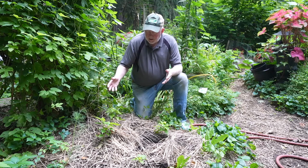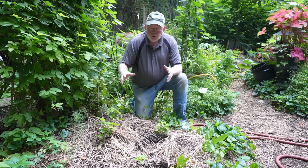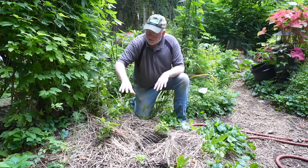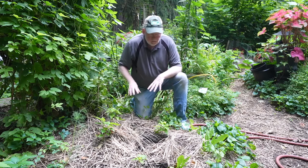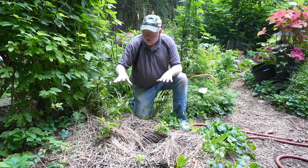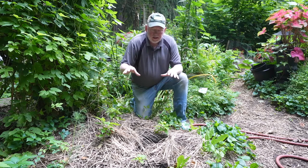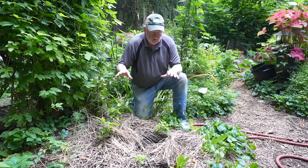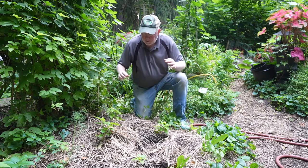One thing I've been experimenting with is using one bed for many crops. I've got four small hot peppers I put in here a couple weeks ago — the soil's already been improved so it's ready to go. I'm going to sprinkle some arugula seed and some lettuce seed in here and try to make a sort of living mulch underneath. As the lettuce and arugula gets going, the peppers will be done when it gets cold, and we'll see if we can use the same area to grow lots of different things.